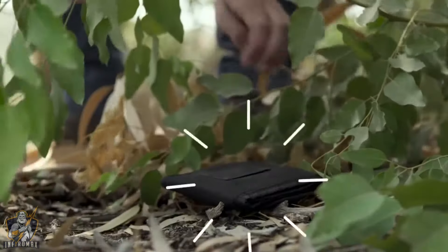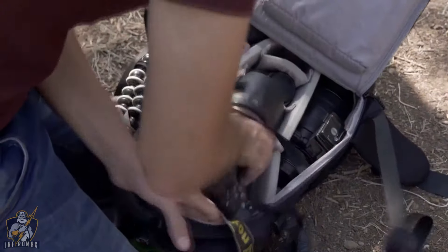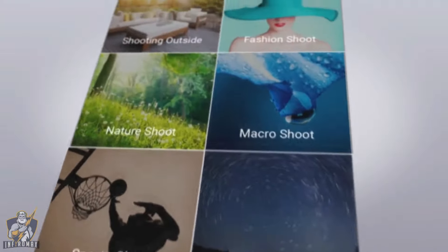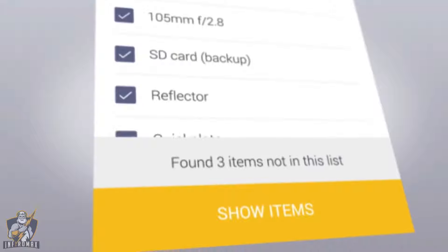In case something is missing, GearEye helps you locate it. And it's not just about what's missing — it's also about packing light and only taking what you really need. In the GearEye app, you can create lists with equipment you need for different types of shooting days, and GearEye will also tell you if there's something in your bag you won't be using today.